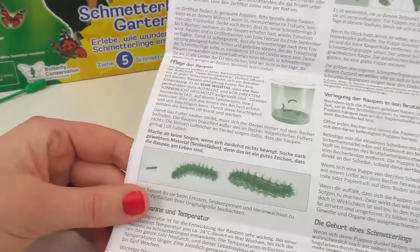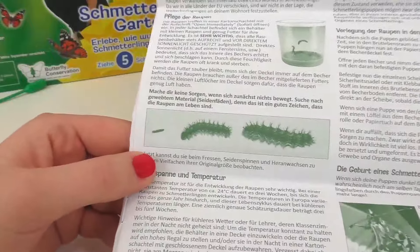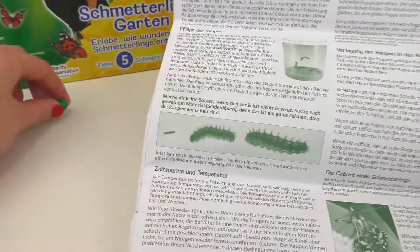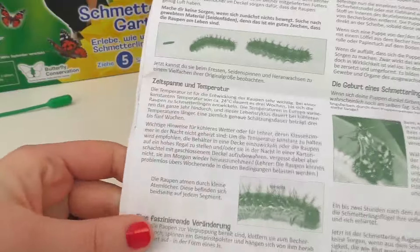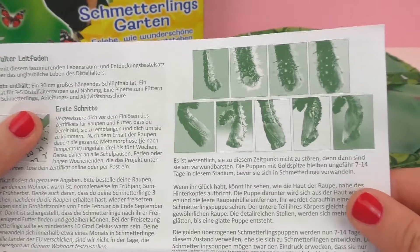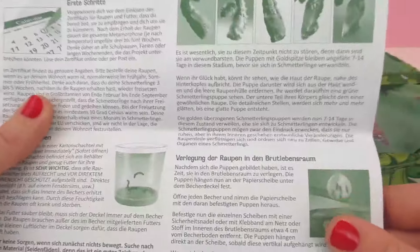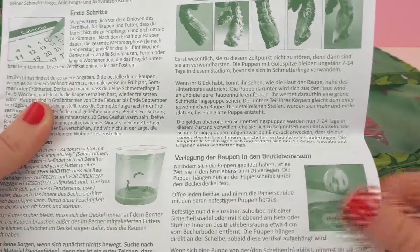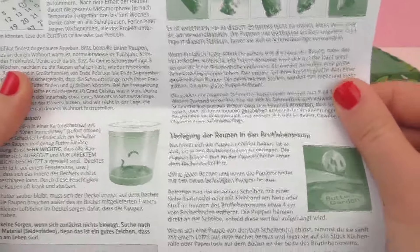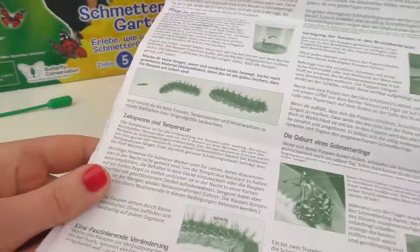They are only available from March through September, so that's something to keep in mind. The instructions also show you how to feed and care for them as well as what temperature is ideal. There's a lot of information about how the butterflies change, so I'd definitely recommend reading this and doing some research on your own. Butterflies are pretty interesting — they have a migration season and really interesting lives, and it's cool to see them change from caterpillars to cocoons to butterflies.